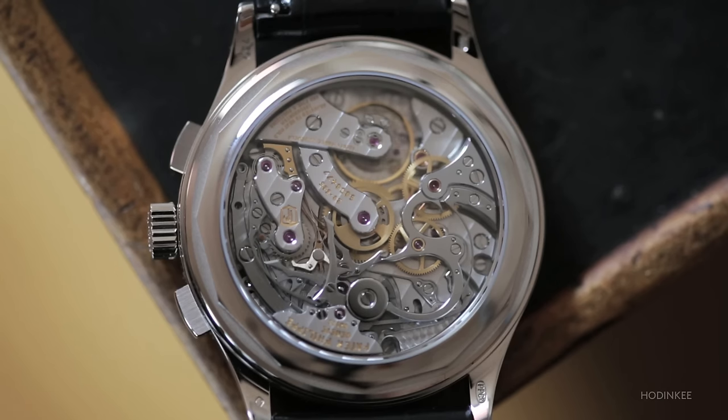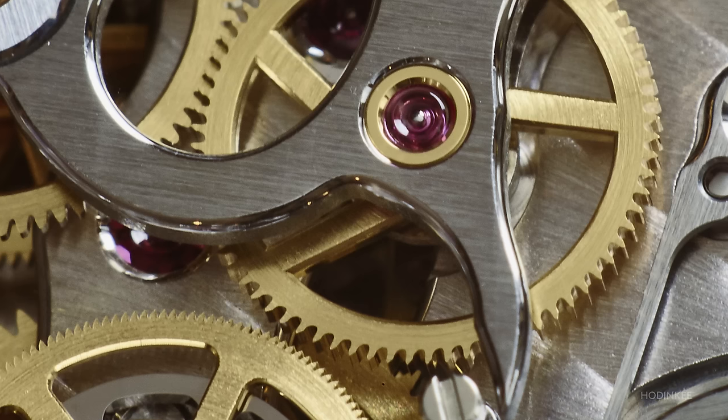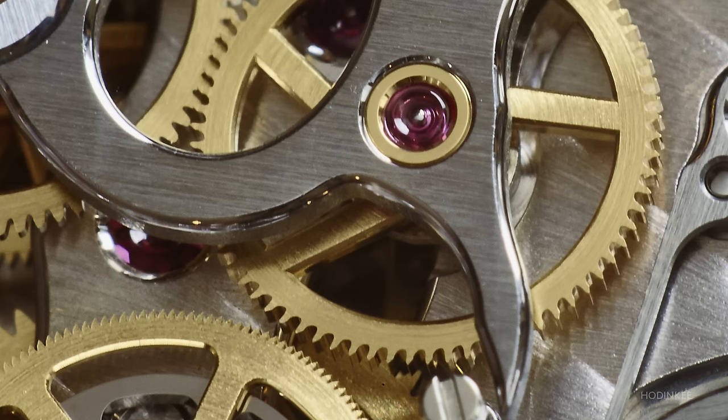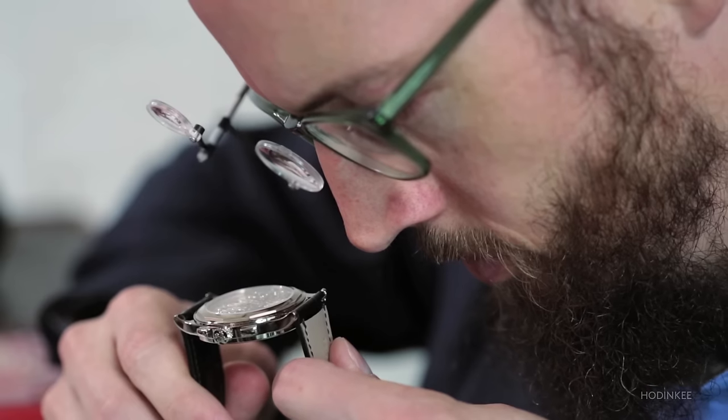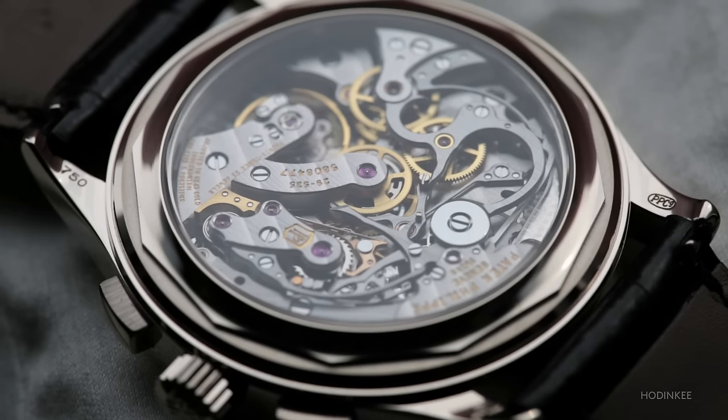Moving on to the Patek chronograph movement, they have a similar approach to the Lange — a brass intermediate chronograph wheel meshing with the center wheel. What they've done is develop a very unique tooth profile on the intermediate wheel. It's done to promote engagement, to promote smooth transmission of power, and it's also something very interesting to see.